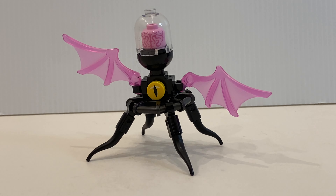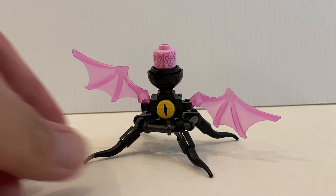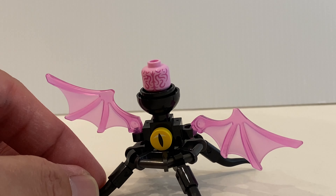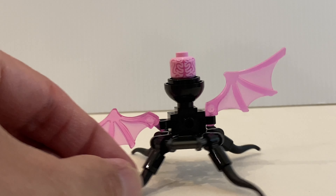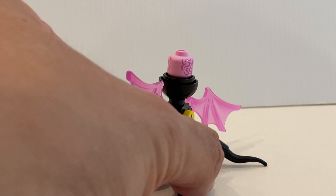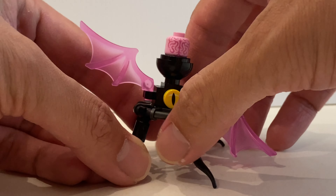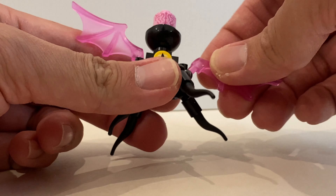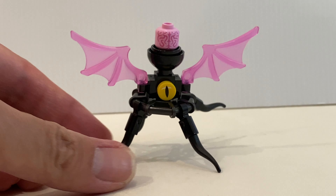Finally, the monster or creature — I don't know the name of it because I haven't watched the show, but this is the main reason I bought this set. Just pay attention to the head — it's actually a new printed minifigure head which kind of represents a brain. If I bring this closer, you can see how detailed it is. It's a bit rustic, but that's why I like it. Other parts of the creature look okay with printed eyes and a good design, though it's a little hard to maneuver because the flakes and wings can fall apart quite easily.